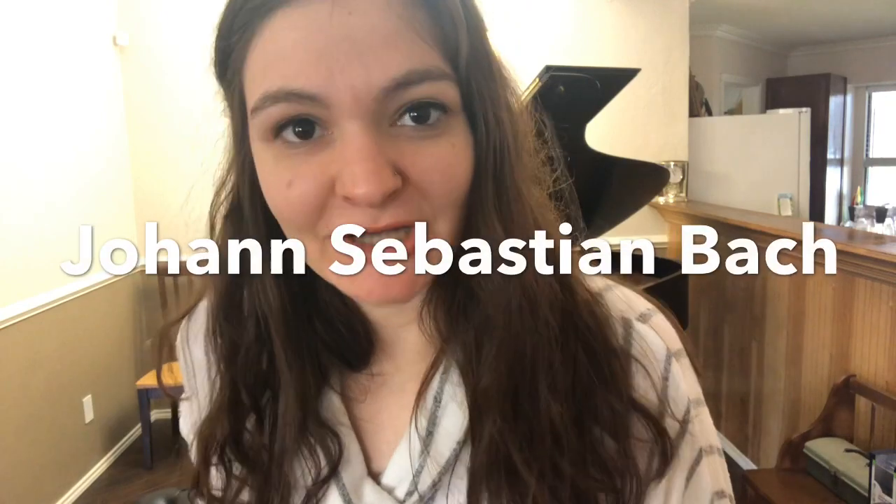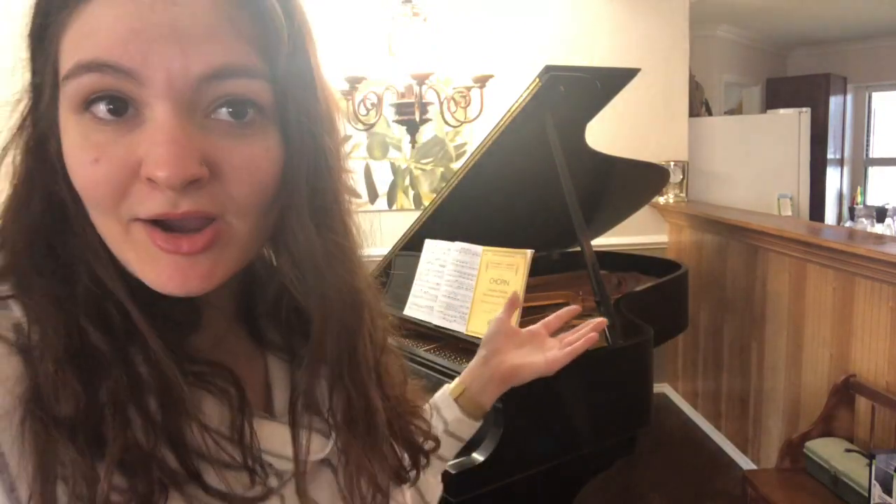Sebastian was named after — can you guess — Johann Sebastian Bach. My uncle's a big fan of Bach. And let's do some Bach. Obviously, let's do some.